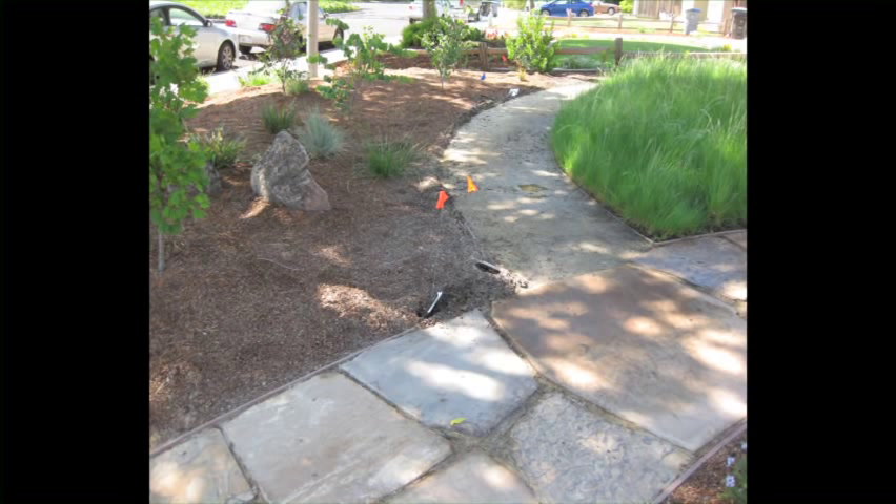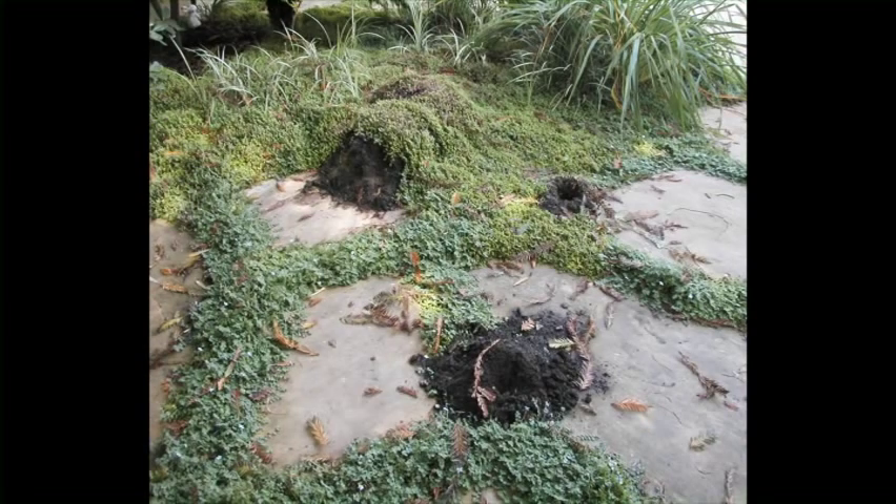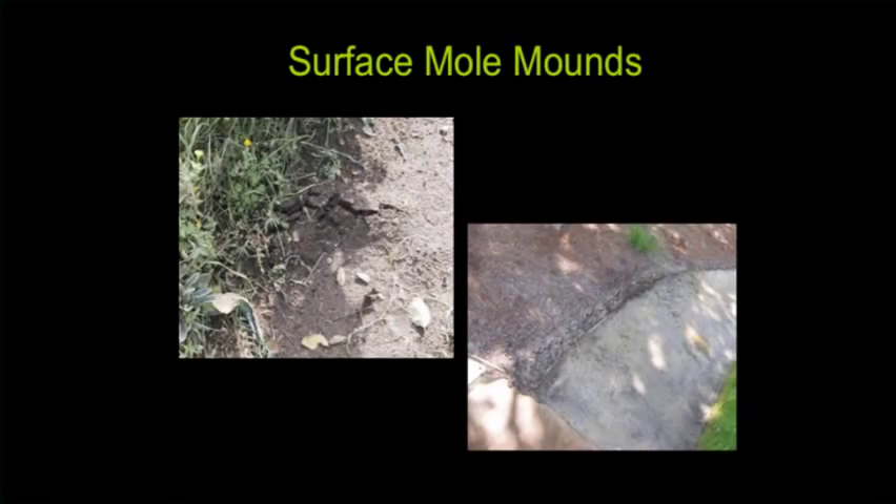Moles love to burrow underneath flagstones and eat the worms and insects right underneath them. One problem is they tend to make large caverns, and those caverns can actually snap the flagstones when you walk on them. But trapping moles is really hard underneath flagstones because the tunnels aren't always straight, so it's better to catch moles in areas where you can find a clear, straight tunnel.